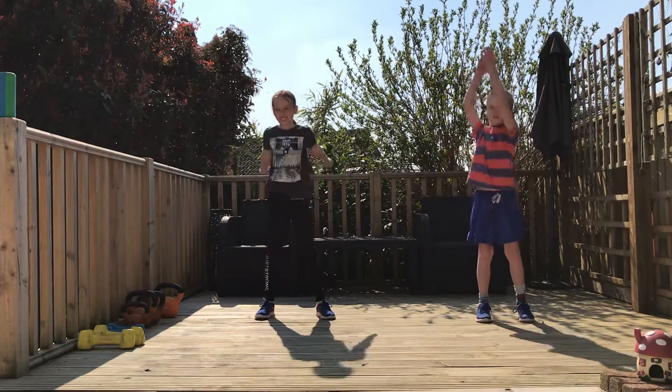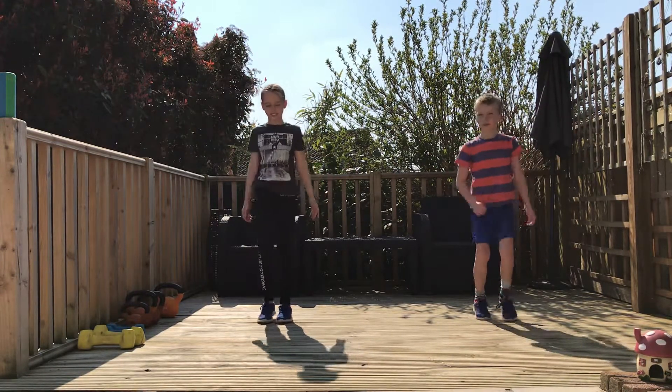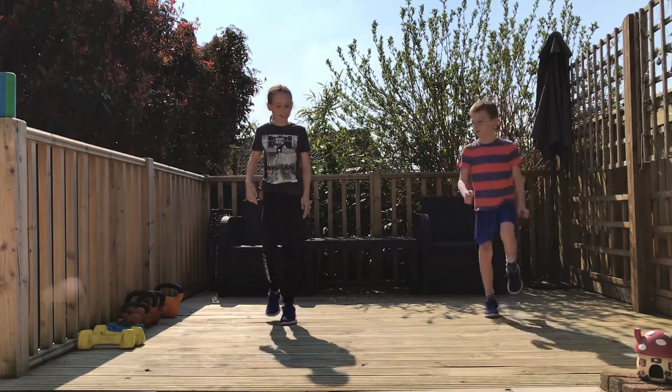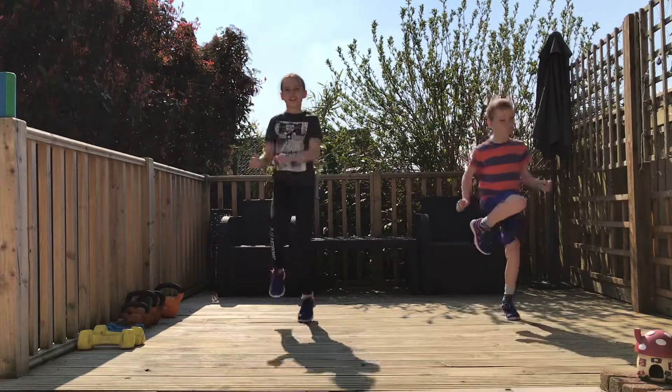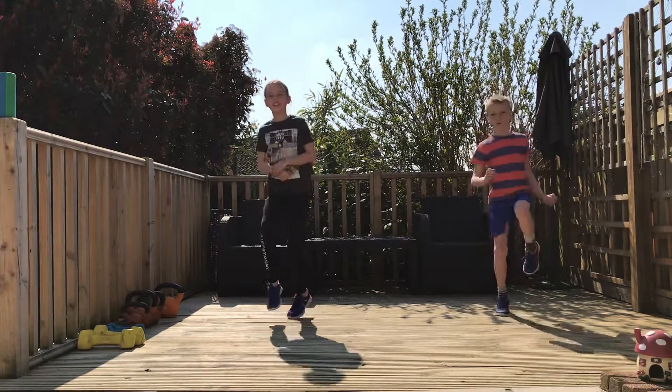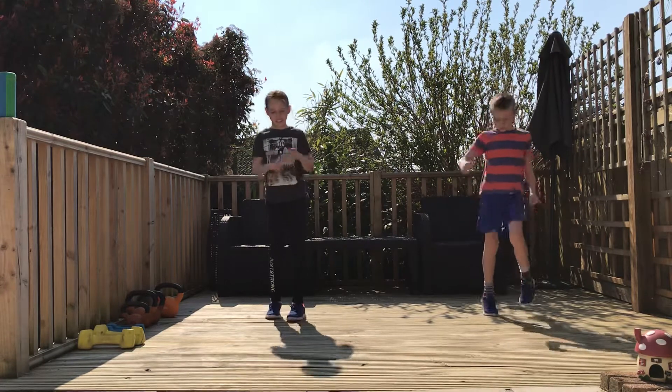Okay, bring your knees up towards you nice and high. Brilliant. A little jog on the spot again. Let's get that blood flowing. Get the heart pounding. Okay guys, right. Let's crack on.